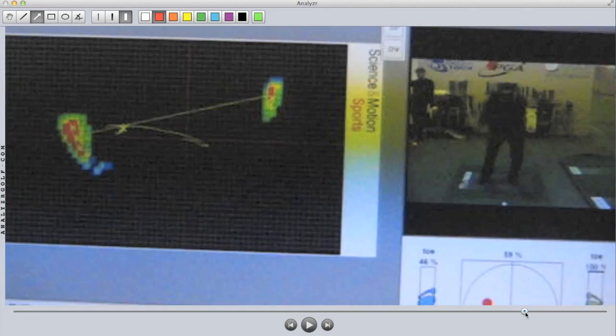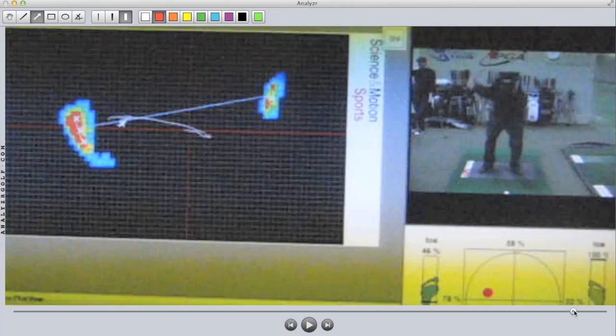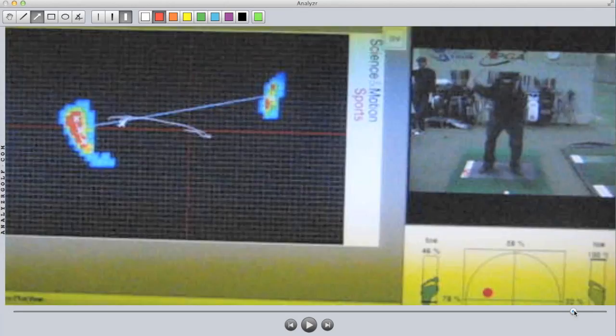It's very important that you understand when looking at data from either of these pressure plate systems or anyone's on the market: you cannot trust the data you're seeing unless you can be certain that the plate and the video were synchronized properly.